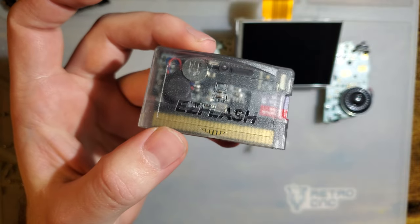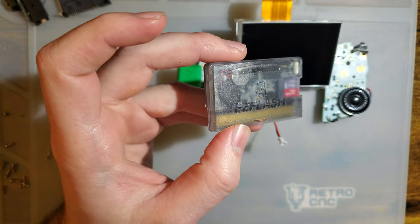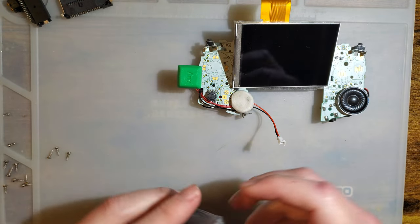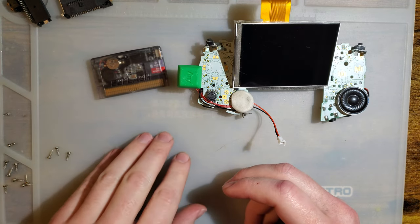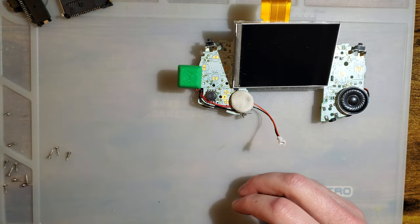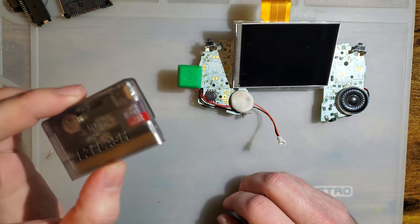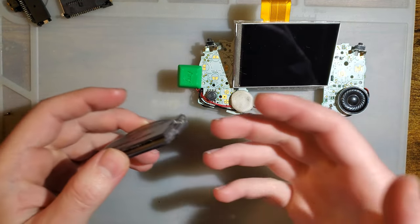They were very unspecific — they said it uses less power than the Omega. What does that mean? Who knows. So I've got this and a whole slew of other carts that we're going to compare it against. We will see: does it actually use less power than an Omega, and if so, how much? Let's quantify that.